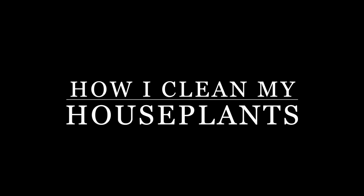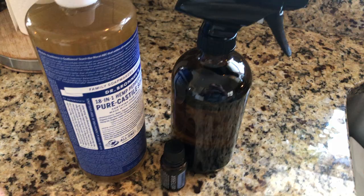Hey guys, welcome back to my channel! Today I figured I would do a quick video on how to clean your plant leaves, which is what I've been doing ever since I saw a few other YouTubers do it. So this is kind of me copying them, but it's worked, so I thought I would share it with my followers. It also helps to keep bugs away, acting as a natural insecticide. So let's just get right into it.